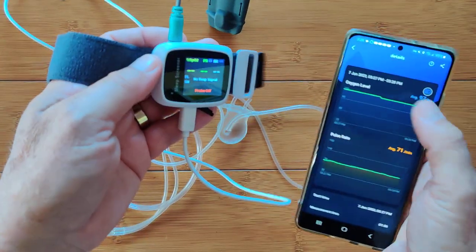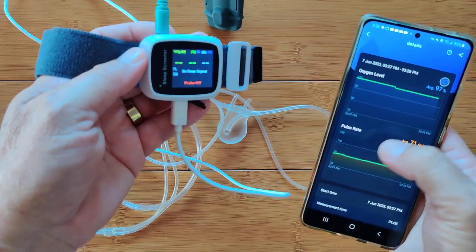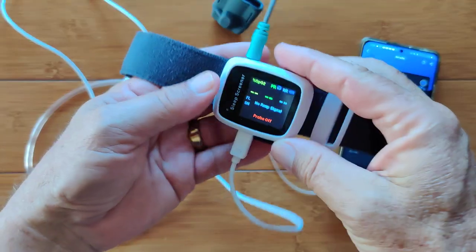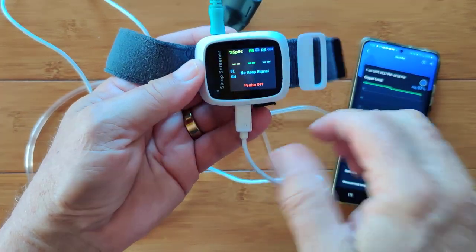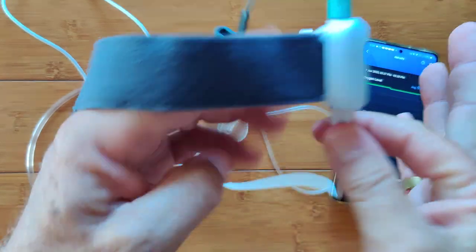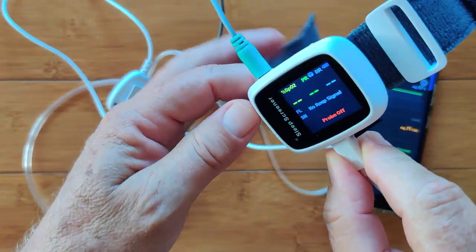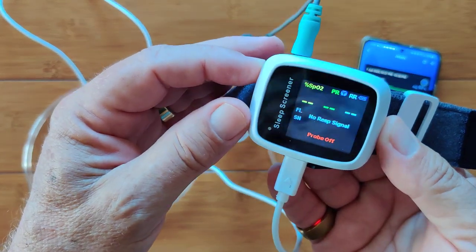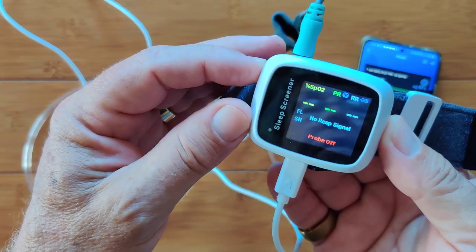Or if you don't have it connected, it will transfer that data later — first to the phone in terms of oxygen level and pulse rate, and to your computer if you connect it up with the breathing information as well. It's a really nice device. It's relatively inexpensive for a consumer device and it does what it says it'll do. Check it out — the AP20 from Vibe.